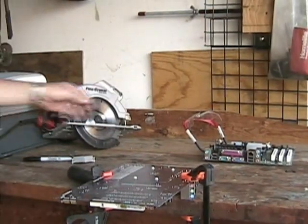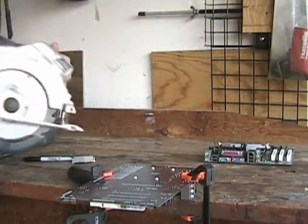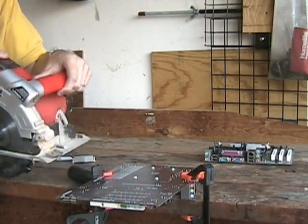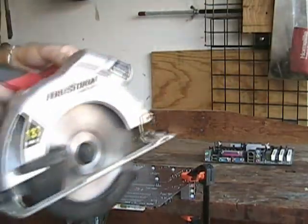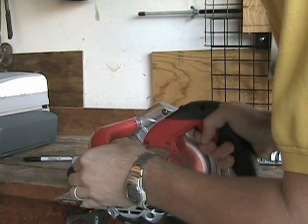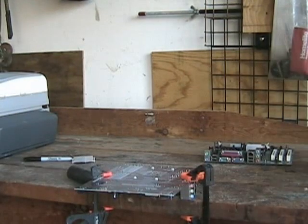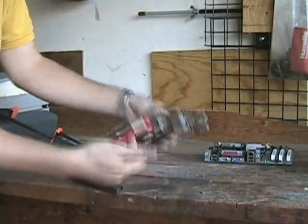Be sure to wear safety glasses. And you'll need a saw — about 13 amp will do. Make sure to get the line just right. For precision, I've got a laser. My clamps turned away, it's not the new together side, so we'll go from this side. Now we can unclamp the motherboard. Take a look at it.